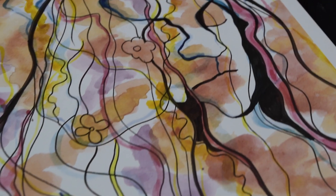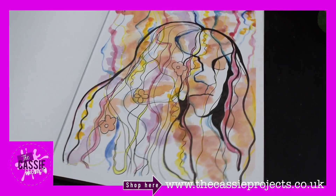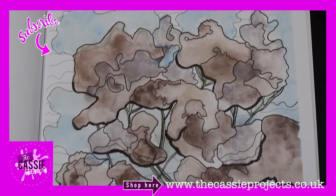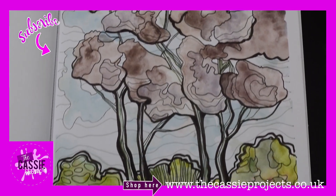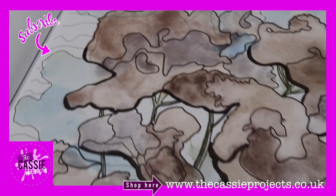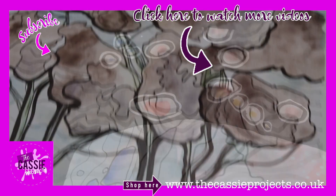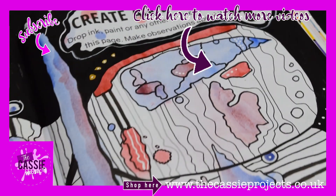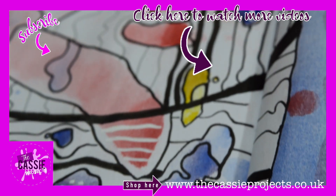Here are my finished pictures! I really hope you enjoyed this video and I hope it's inspired you to just throw some paint on a page and see what you can come up with. Just practice using your imagination — it's so good for your art skills. Thanks so much for watching, do continue to watch more videos and I will see you next week. Bye!